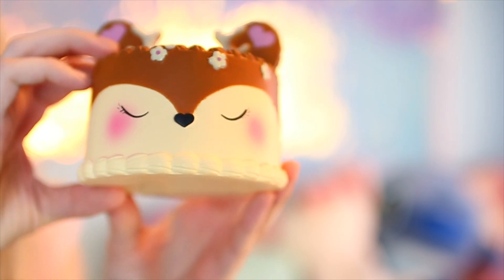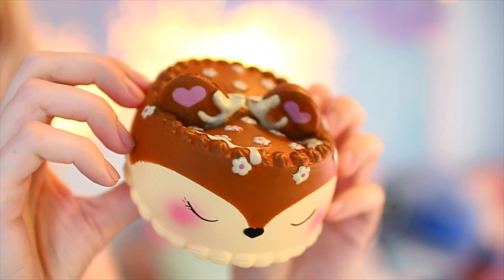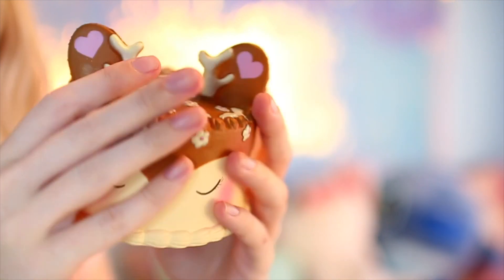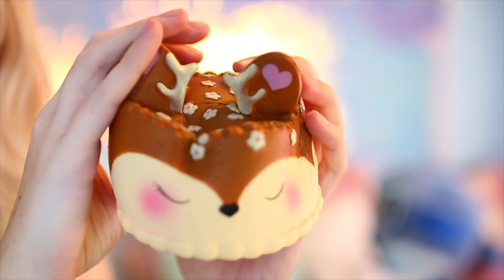This next squishy is a deer cake and it says 'Be my valentine' on the package. I'm going to open up this deer — it's so cute. It would be cool if this was cake scented. This one doesn't smell like anything either, but it has a really cute blush on the cheeks. There's a lot of detail going on — this is a very detailed squishy. Let's give her a squish. She's very soft but she rises pretty fast, definitely not as squishy as a lot of the squishies I own. On the adorable factor though, 10 out of 10 on the details.